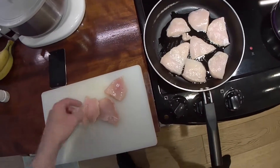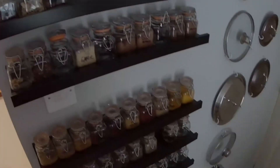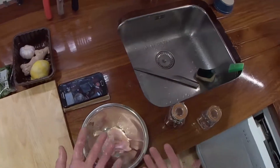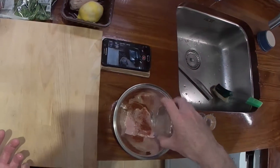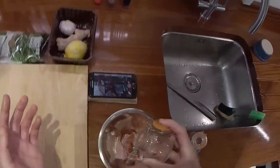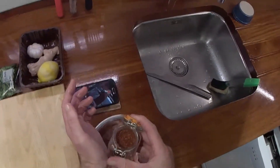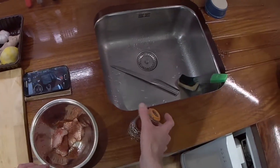I'll do that — two portions — and I'll marinate this in some spices. Tandoori spice. You can see what I'm doing here: I've got one hand that's clean and one hand that's touching the chicken, so that allows me to touch different things around the kitchen without contaminating it all with raw meat. I'm just going to put some of this tandoori spice mix on it — it's just a packet of tandoori spice you buy.